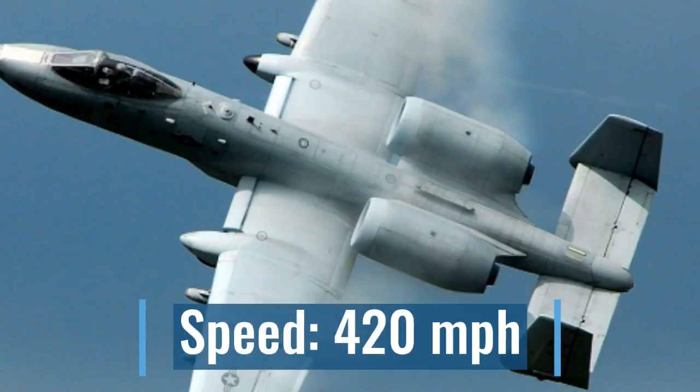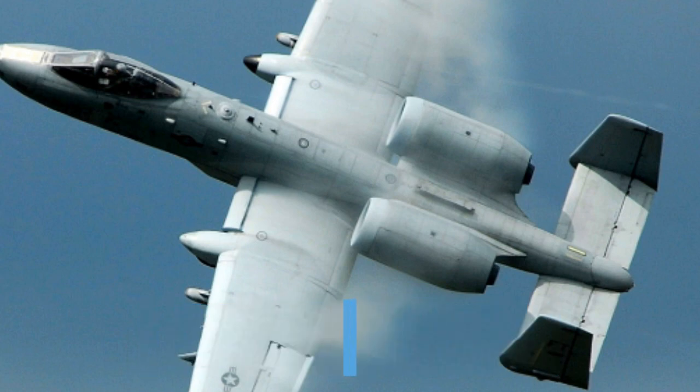Please also hit the notification bell so you'll get alerted every single time I post and never miss one of these super cool videos. This plane has a speed of 420 miles per hour. That is not the fastest when you consider fighter jets and all that, but it is still pretty fast — I'm pretty sure it's faster than most passenger jets, so that's cool.